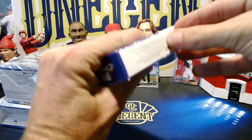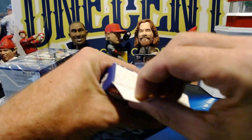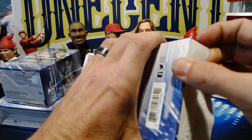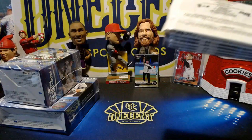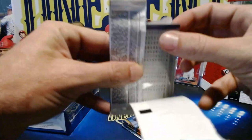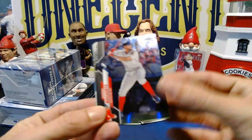We'll see if retail is actually as hot as everyone says compared to hobby. I believe that hobby, when it comes to autographs, is still going to be your choice. But there are definitely parallels you can get in retail — obviously a huge parallel rainbow for Topps Chrome. So it's not uncommon to pull parallels out of retail, though the odds on autos are a lot longer. I hope I get lucky and find some autos, and I'll take some parallels too.